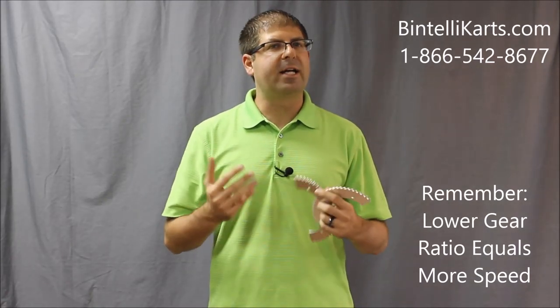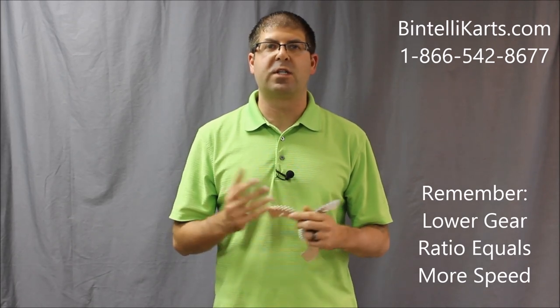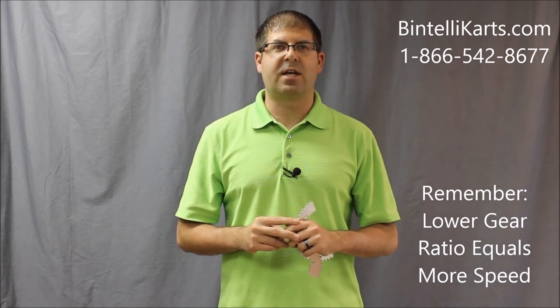Hopefully that helps you out. It's really important for all you racers to know how to get better acceleration or better top end speed. It's actually really simple to do, and we have a lot of different sizes of rear sprockets available for you. If you have any other questions about this or any of our parts, accessories, racing karts, or safety apparel, visit us online at bentellicarts.com or give us a call at 866-542-8677.